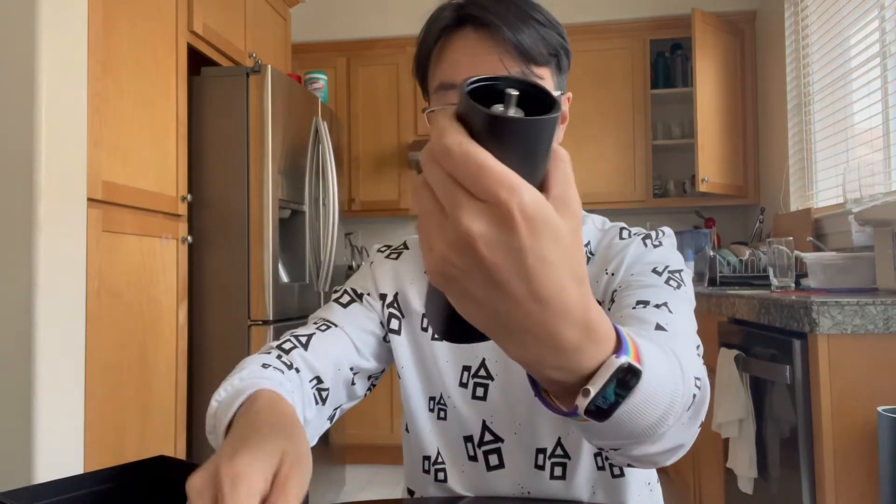The original one only folds like this, and in order to store it you have to take the whole thing apart, which is fine. So this one will fold down, has a little rubber stopper so it doesn't scratch the finish, and then it stops in place. It's all metal here.